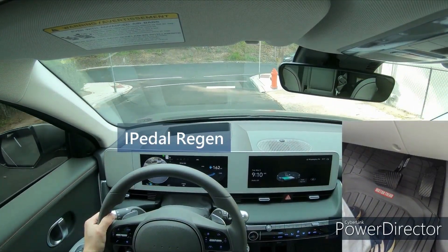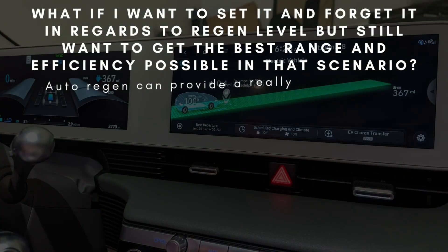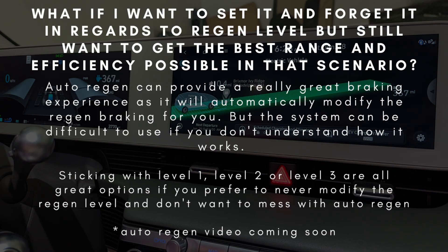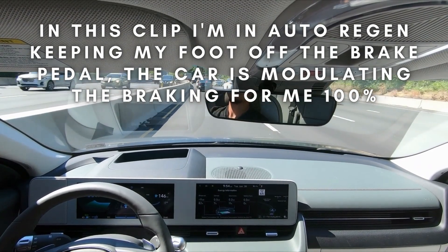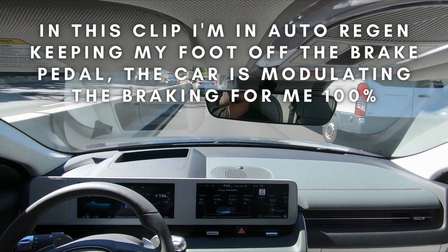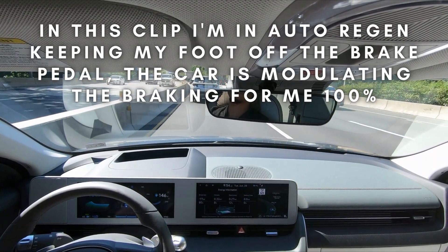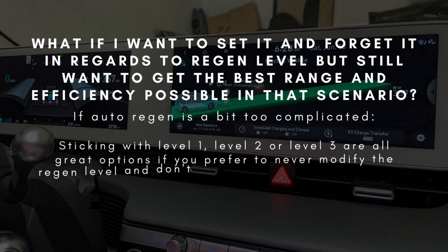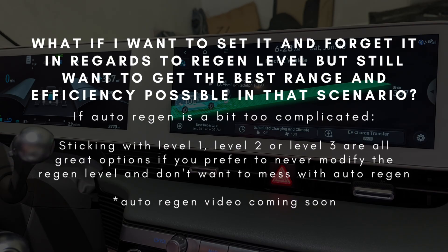What if you don't want to toggle through regen levels manually? If you prefer to set it and forget it, I would recommend auto regen, which will help decide for you when to use what level of regen braking. I don't want to go too deep into auto regen as that's a whole other topic — I will be putting out a video for that. The general statement is that if you don't like manually switching between regen levels and want to just pick a level and forget it, I would recommend auto regen mode. Personally, when I use auto regen, I'm using it in the lowest setting via the paddles, and that's been excellent for me in moderate traffic conditions on the highway.